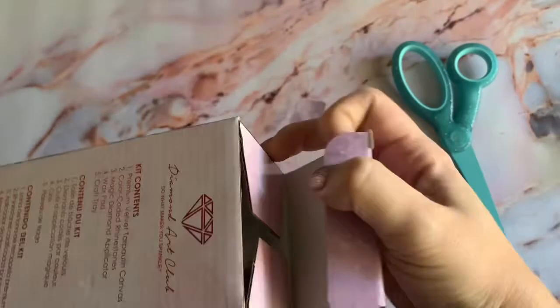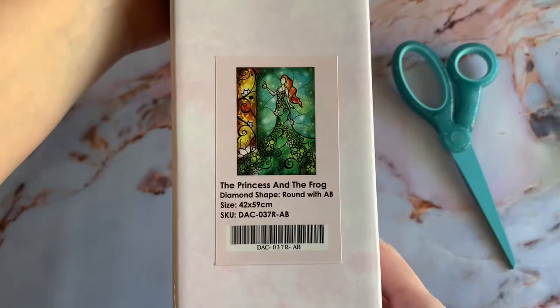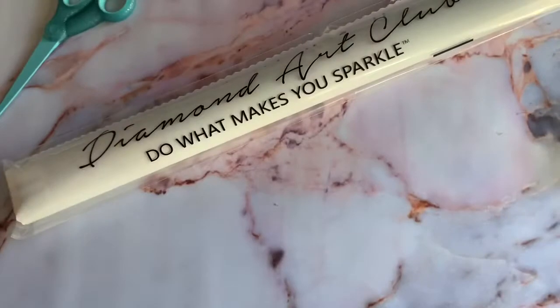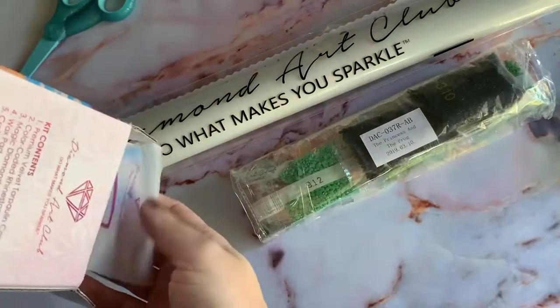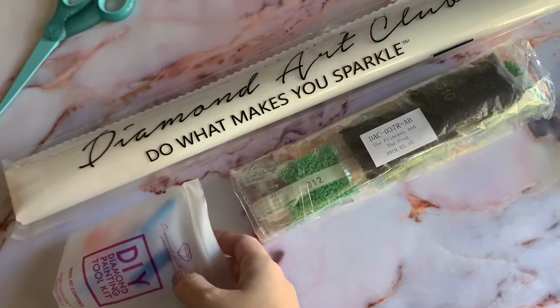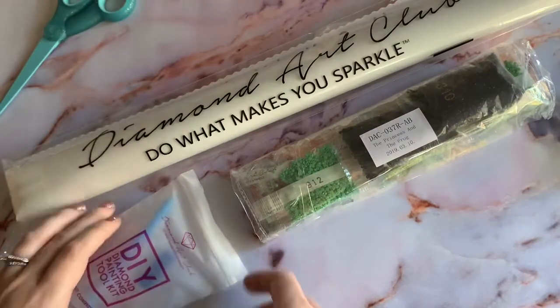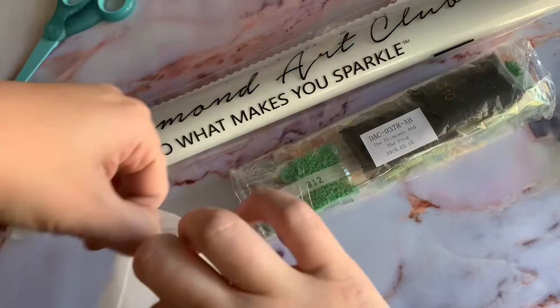It is 42 by 59 centimeters, and I'm coming off of a larger project that was squares, so I always like to mix it up and do a round after, just for a change of pace. If you've bought from Diamond Art Club before, none of this will be shocking. This is a slightly older kit, so it doesn't come with one of the stickers that come in the newer kits, but that's okay with me.